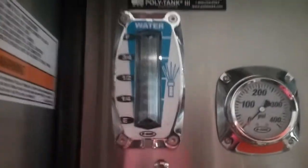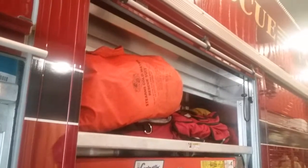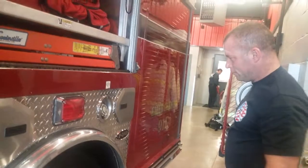Those are just kind of spare hoses we have. We've got a small little ladder here. And these are ice rescue suits. We can put those on and we can go into ice water. Because if somebody's stuck in ice water, who's going to get them out? Firemen do.